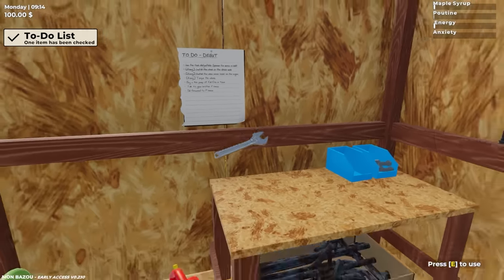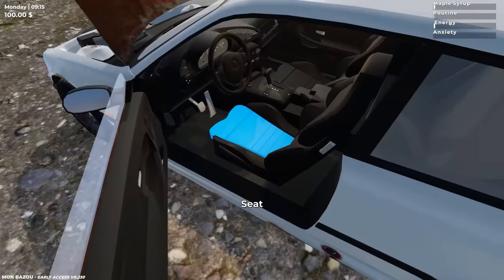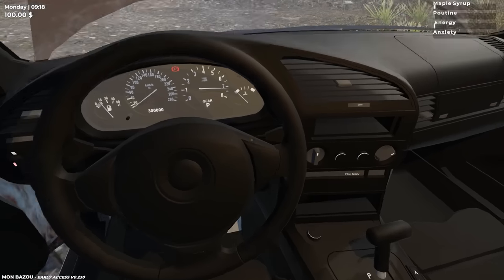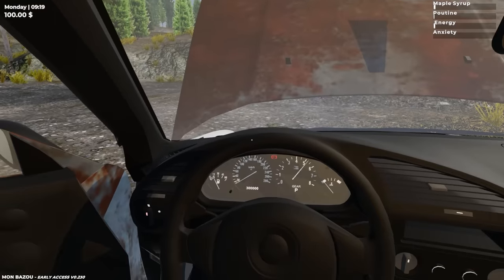I'm wondering if the car will work now. It says torque the wheels, but I want to see if it works. Let's see if the car will start up. Ignition. Come on. Whoa — you hear that? Our car actually starts up!